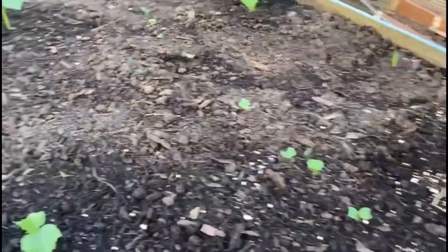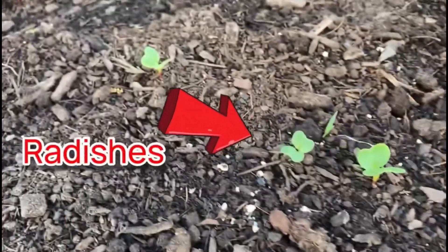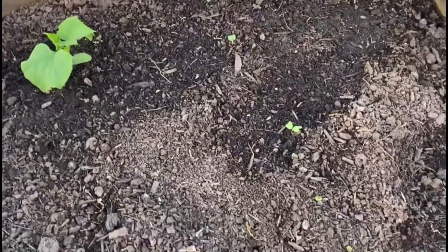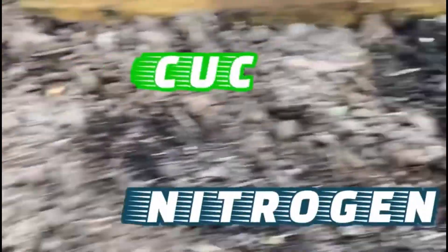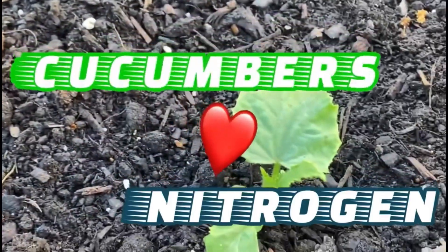This is my cucumber bed. If you want to learn two tips on how to grow better cucumbers this year, follow along. First off, did you see those radishes? I put some radishes in on the first day because they only take 30 days to grow. They are good for putting off nitrogen — and guess what loves nitrogen? Cucumbers. Cucumbers love nitrogen.